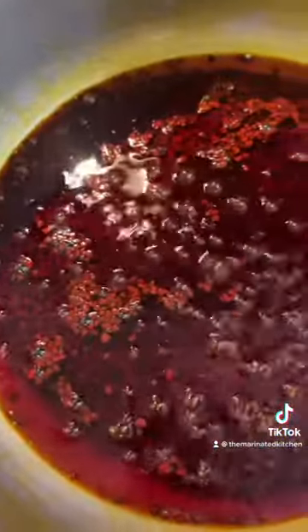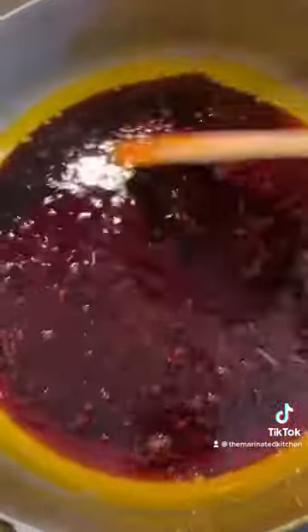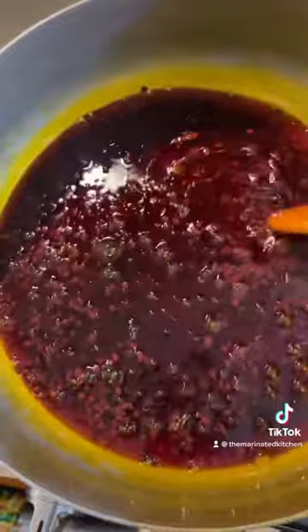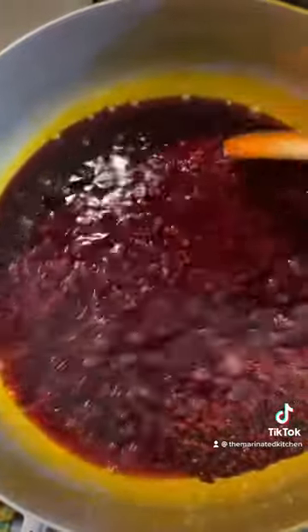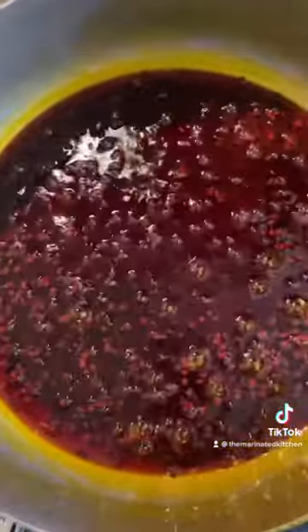I wanted to give you some examples of how you use this achote. If you want to make Spanish rice and you want the color of your rice to have that beautiful red color, then you will add some achote. If you're making pateles, which is what we're using the achote for, you want to use this as the base, as one of the main ingredients.